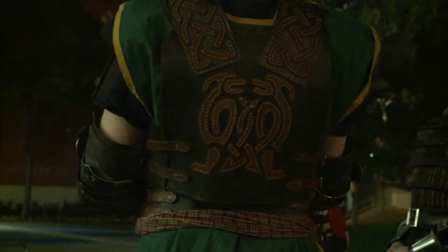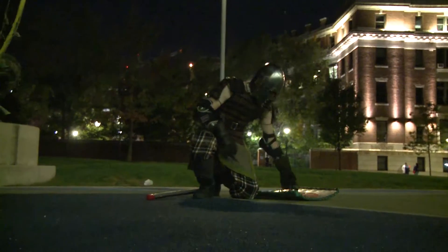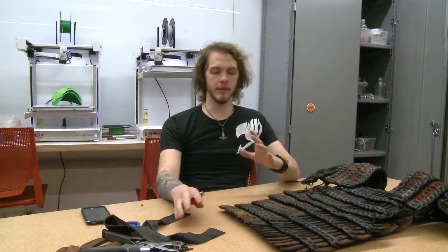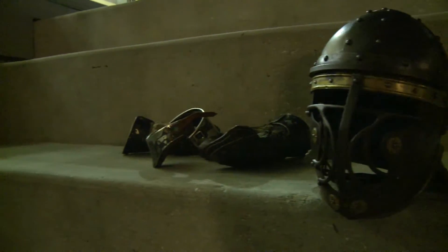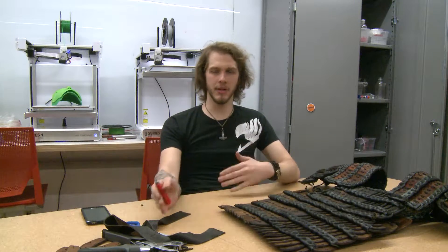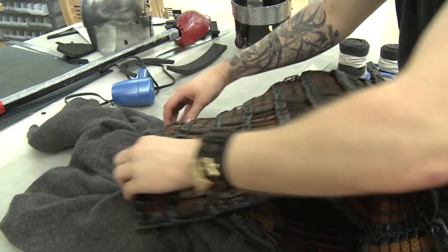What I do is I find the type of equipment that I want to make. In this case, I'm going for an early Viking Age, pre-Viking Age warrior, and so I'm looking at the type of armor they used during that time, the type of weapons they used, and I'm trying to rebuild from there.